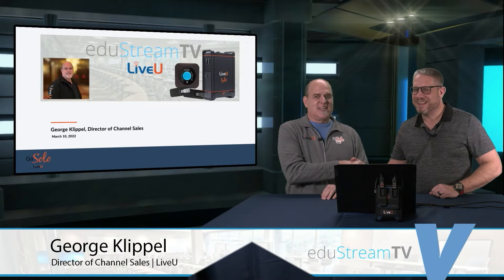Hey, this is Jim at EdgyStream TV. Thanks for staying with us today. As you can see, we're being joined in studio by a special guest. I have George Clipper from LiveView. George, welcome to the show. Hey, Jim. Nice to see you. Thanks for having us.